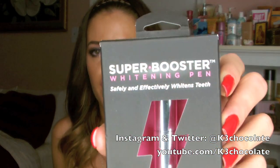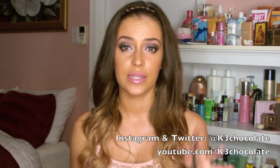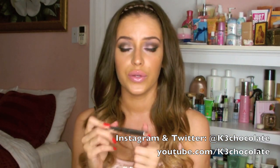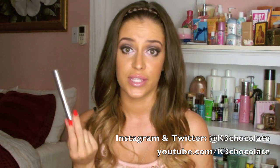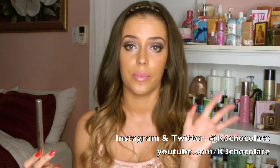This is called the Super Booster Whitening Pen. Both of them you're supposed to use for 14 nights, but mine actually lasted me a little bit longer — instead of 14 uses I got about 16. Today I'm going to show you guys how to use this, then I'll use it for 14 nights or however long it lasts me, and then I'll come back and film the results so you can compare before and after.